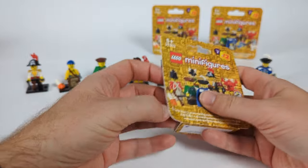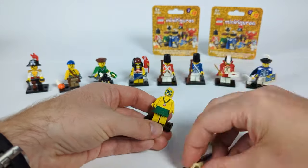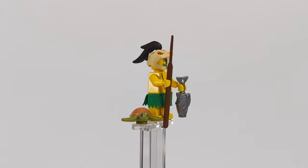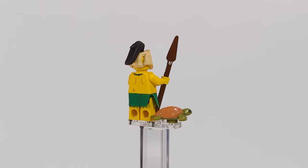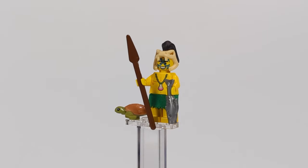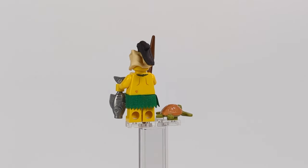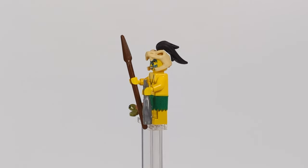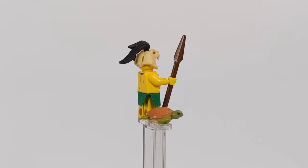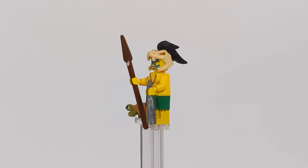On the other end of the spectrum, we have the hunter — smiling from ear to ear, this guy really likes his role in the community. Using a torso from the outcast CMF figure, a fabric piece for leaf-made shorts, and a giant snake skull on his head, he's responsible for getting food. I gave him a spear and a fish in his hand, plus a sea turtle as his next prey.